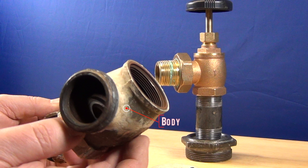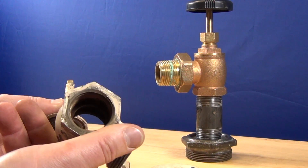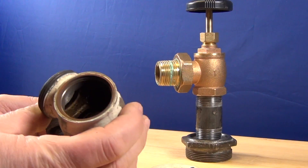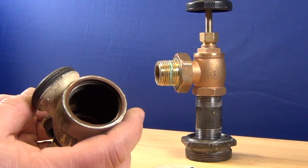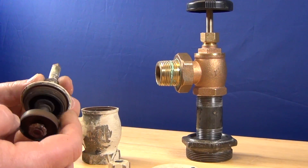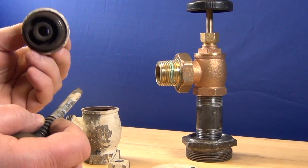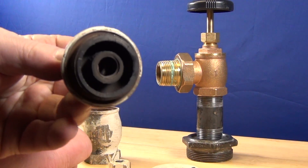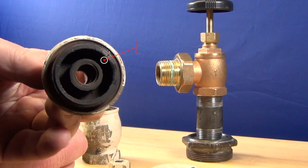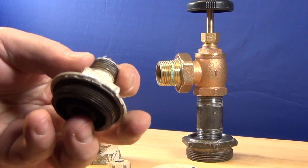This is the body of the valve and not much can go wrong with it other than that it cracks or that any of the threads are damaged. This is the bonnet and not much goes wrong with that either, except it cracks.